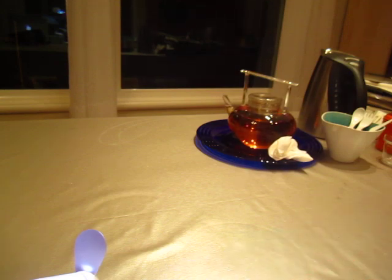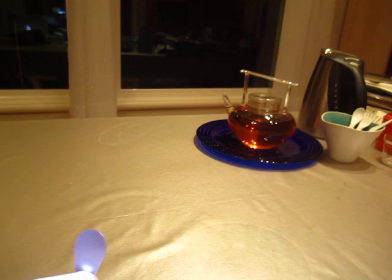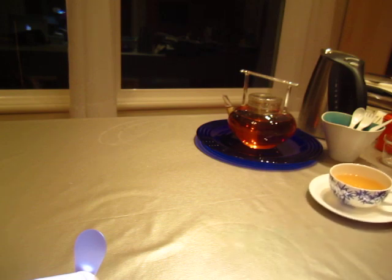It might be too much for one person because it's a five-cup capacity. But since I drink a lot, I think this one is good for me. But not everybody drinks that much.